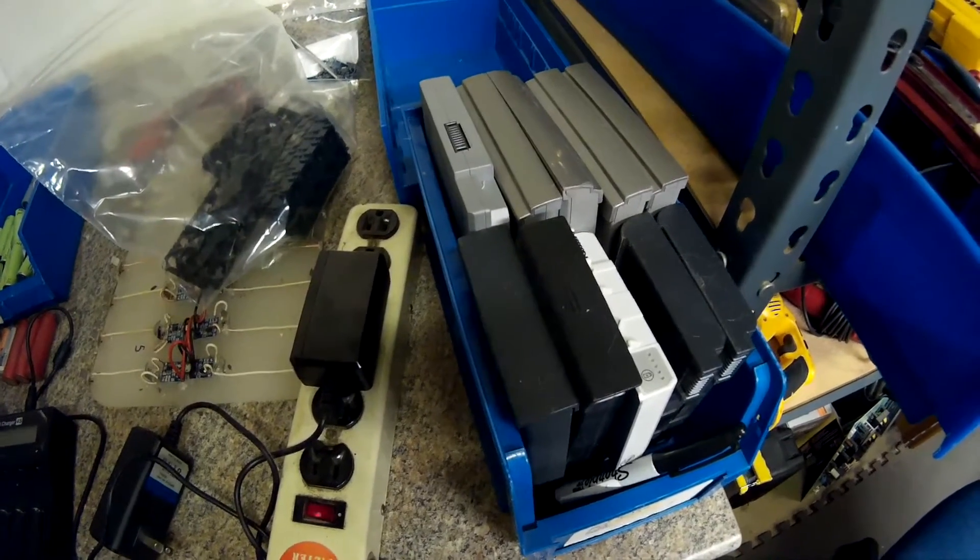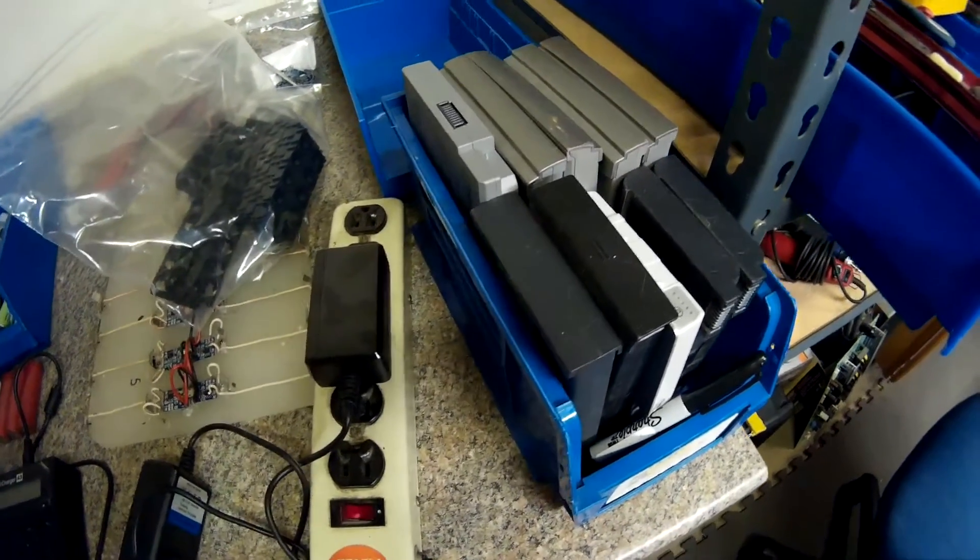These are some old Dell cells here — they're probably not that great, but I guess it's worth a try, right? All right, we'll talk to you guys later.